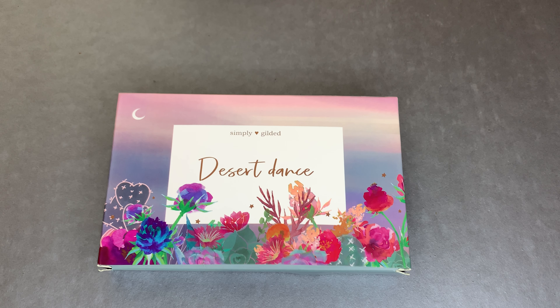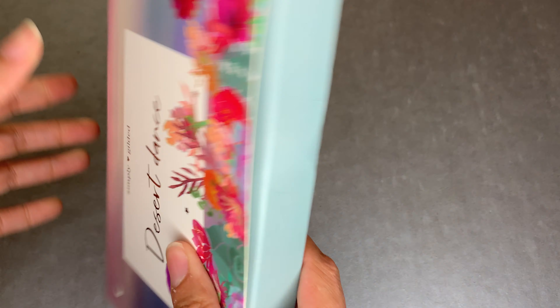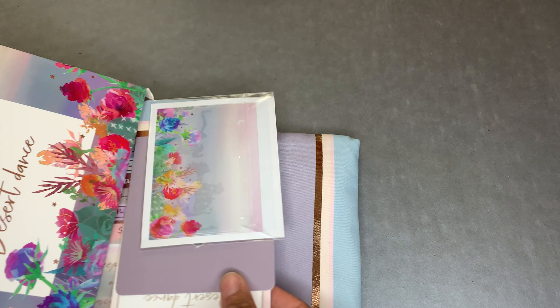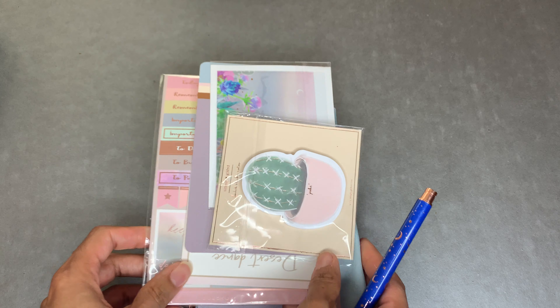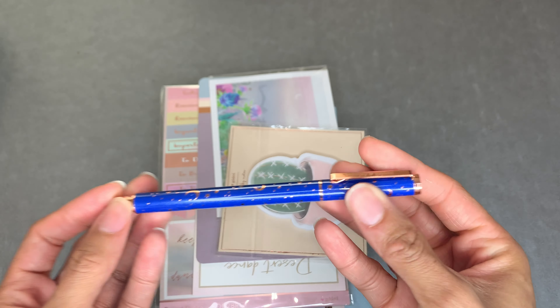Hey everyone, I'm going to do a haul and I'm actually going to start off with the Simply Gilded Desert Dance box for this month. Look at that detail - it's so pretty. This is the pin that it comes with, look at the detail, so cute right.